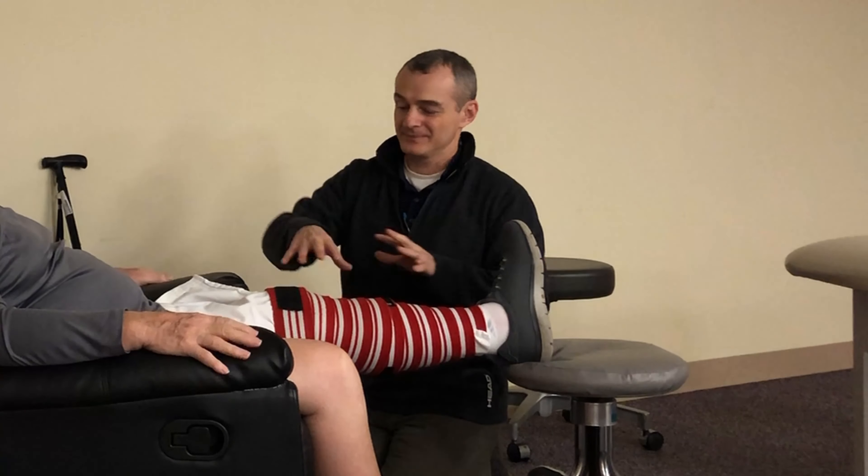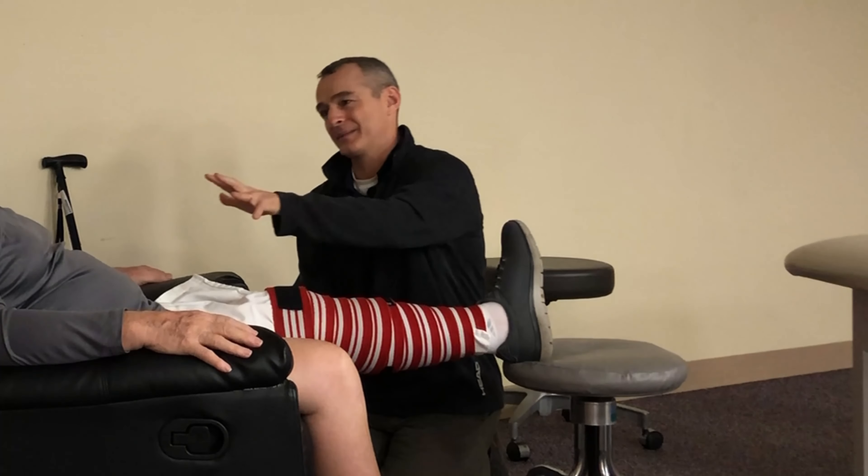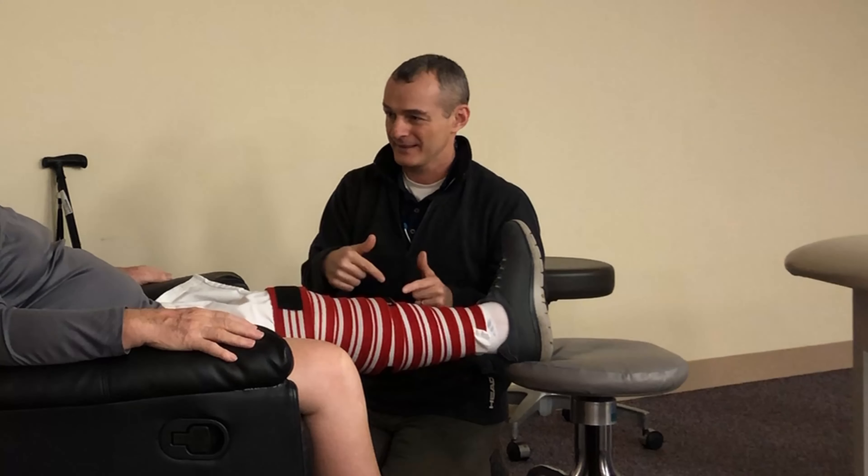Right now this would not be considered elevating the leg because the leg is below the heart. But the compression and the gradient of that compression is going to help. So if somebody had to be in this position, this would work.